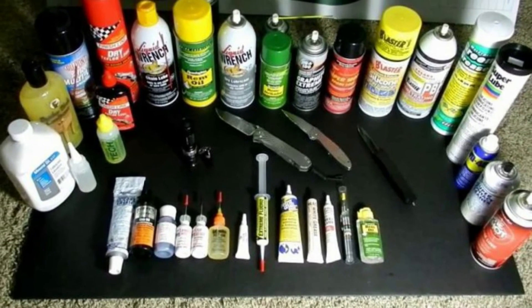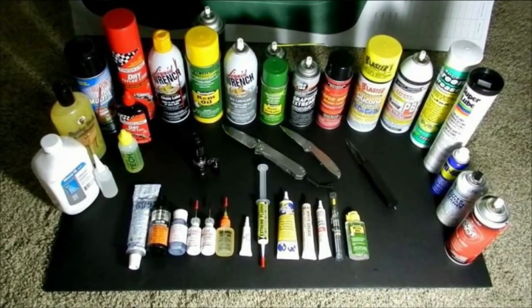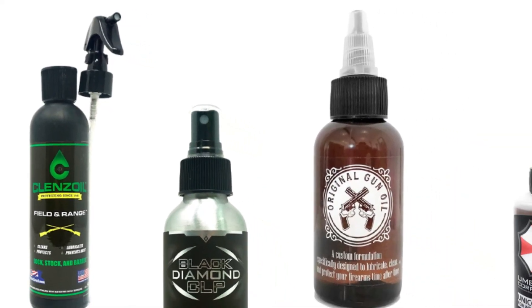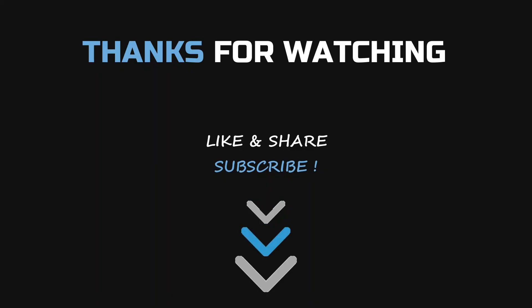I use it on all my rifles and have had no issues at all. I hope the above mentioned products will help you get the best gun oil to prevent rust. I have attached the product links in the description box below. Please like and share the video if you find it informative, and subscribe to our channel to get more videos from us. Thank you.